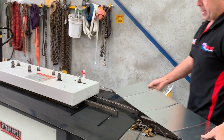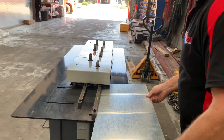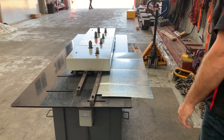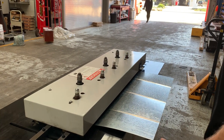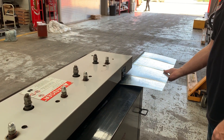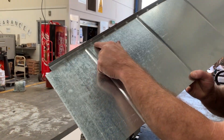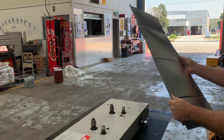So we'll do the Snap-Lock profile here now. As you can see it runs through at a very good speed, which is what you want when you're making your haystack ducting. There's the Snap-Lock profile, and that basically just snaps into your female profile that will come up next.